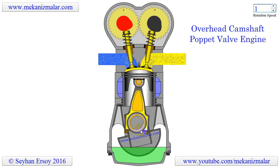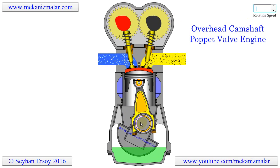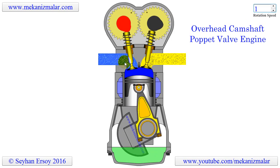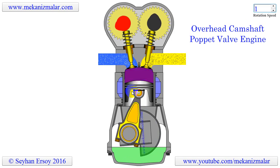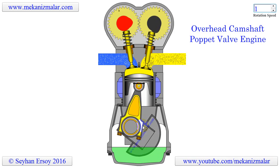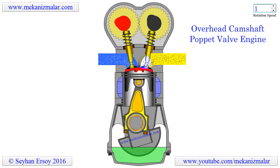If we summarize the operation of a four-stroke engine, it goes as follows. In the first stroke, the inlet valve is opened and the air-fuel mixture is sucked into the cylinder. In the second stroke, the air-fuel mixture is compressed in the cylinder. During this operation, inlet and exhaust valves are in the closed position.